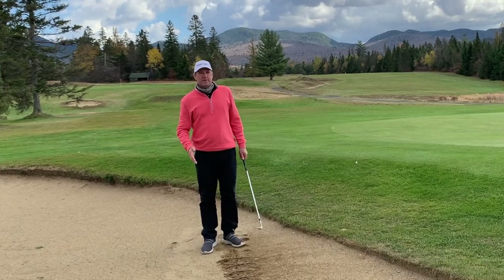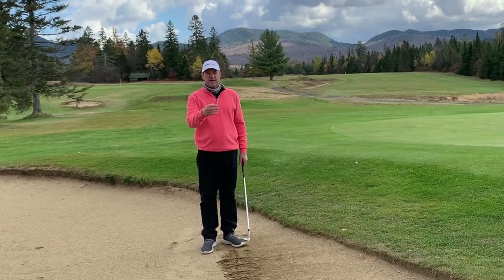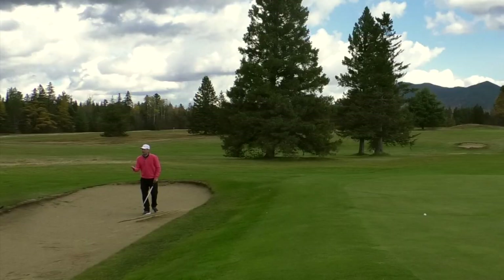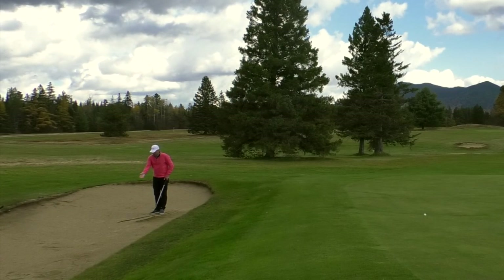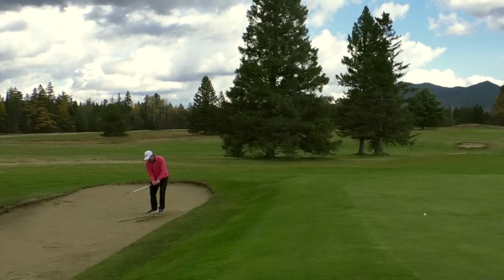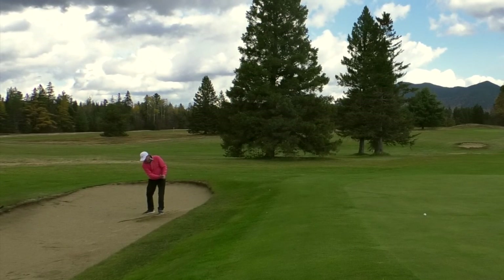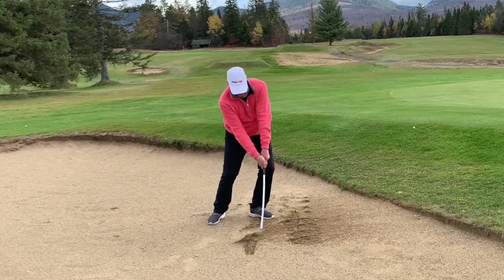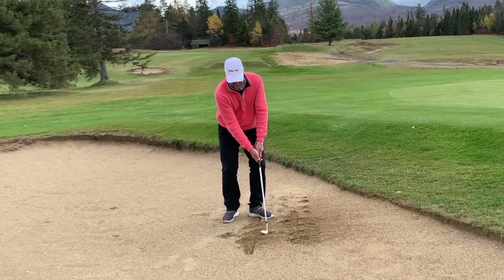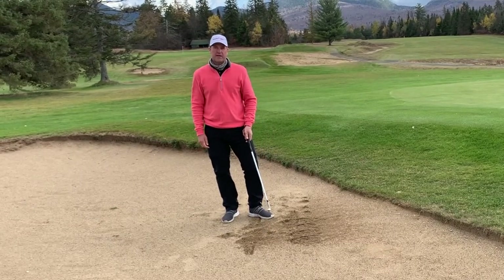Next time you practice in the bunker, draw a line and put four or five balls on it. Here would be your drill: just draw a line in the bunker and see how consistently you can make a divot relative to that line. If you're hitting back here, up here, back here, up here — there's no way you're going to be consistent.